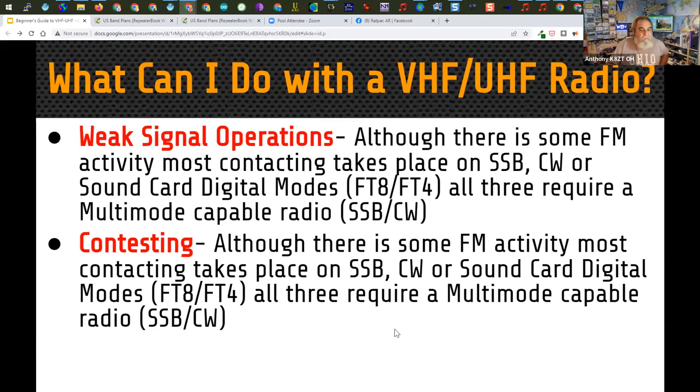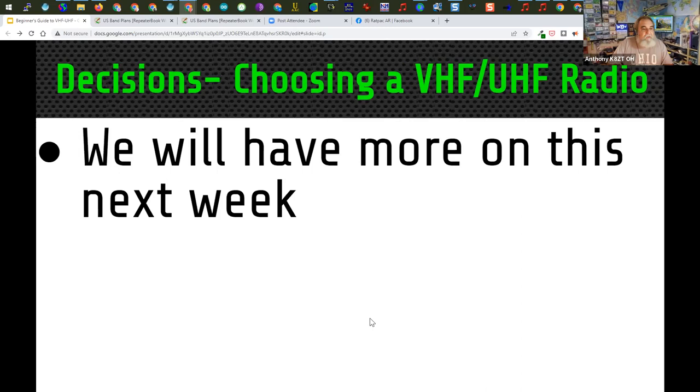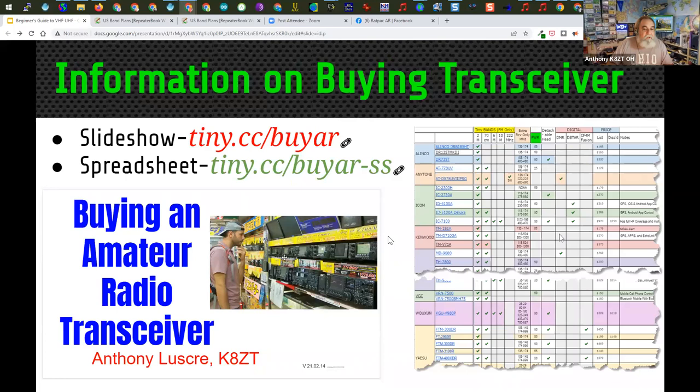You need a radio capable of multi-modes if you want to operate these — your simple FM handy-talky or mobile radio cannot do the other modes. There's a wide variety of activities we'll cover in week three. Next week in week two, we'll talk about choosing radios. If you just picked up a cheap handy-talky HT radio, this is what you'd probably get in the box: a radio, a charger, a rubber duck antenna, and some accessories.